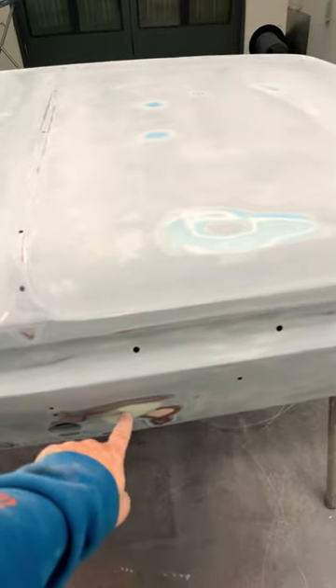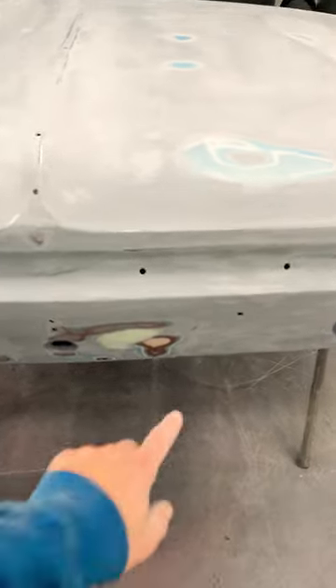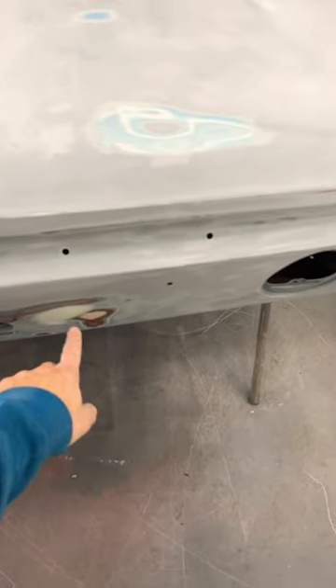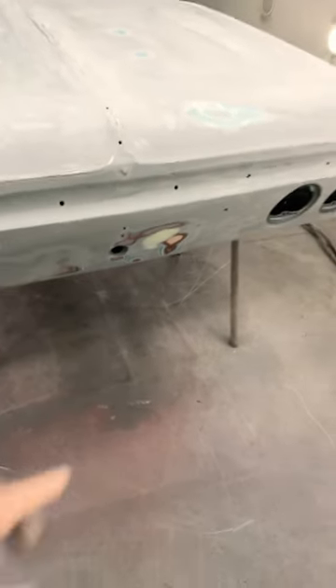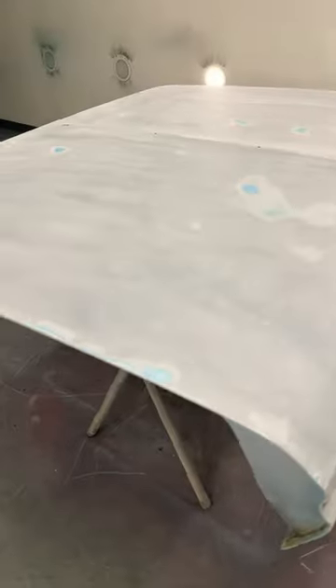I had to do a little body work down here and I found some old body work right there. So I have a feeling that's going to show through after I put the epoxy primer on there. So what I'm probably going to do is two coats of epoxy primer on here, let it dry for an hour or so, and then come back with 600 wet grit sandpaper and wet sand it down to take care of that.